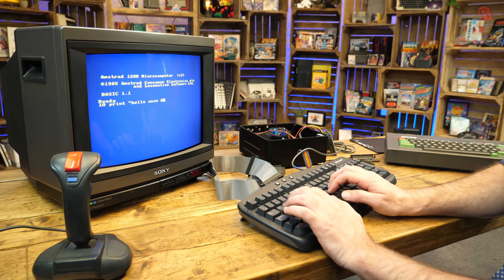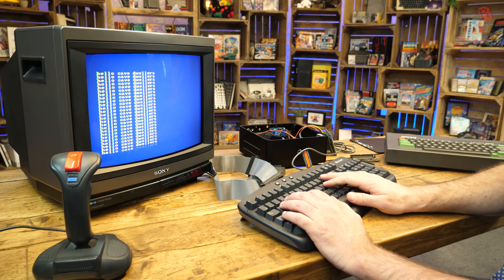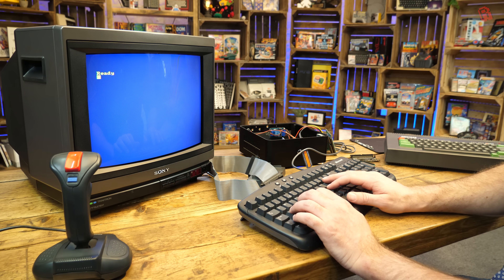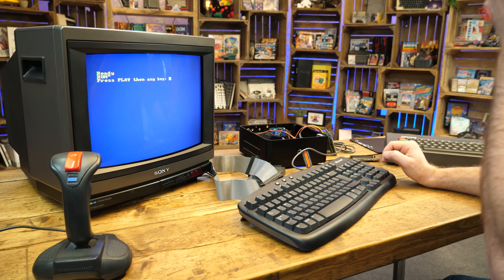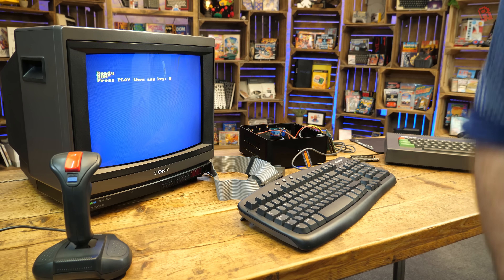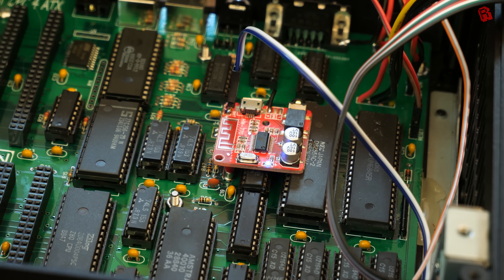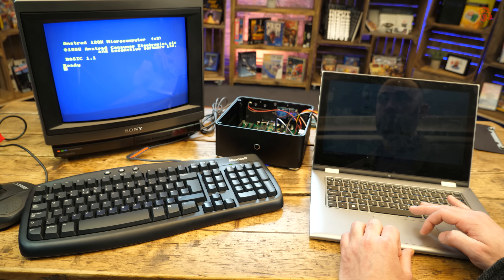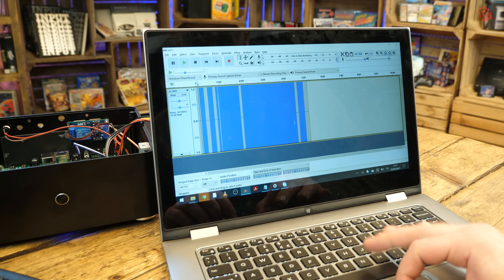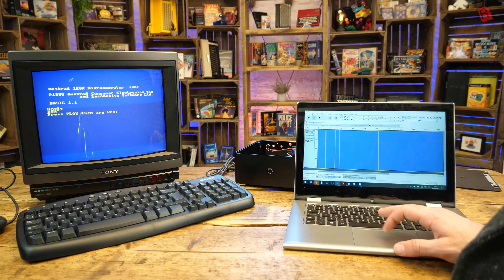Very notable in its absence is a tape deck or a disk drive, so you're probably wondering how we actually load software. In this basic spec with the upgrades removed, we have two options. One is to plug a device — a tape deck, a mobile phone playing an audio file, whatever — into the 3.5mm audio input on the back. This red PCB is a Bluetooth audio module, so I can fire up my laptop or mobile phone, pair it with the CPC, and now I can play an audio file wirelessly to the CPC thanks to Bluetooth and it will load right up.